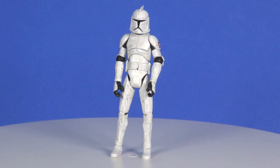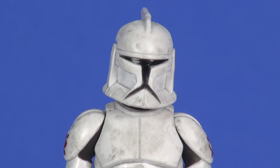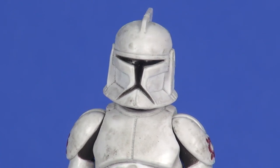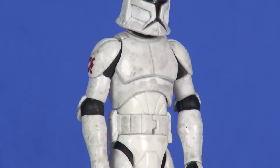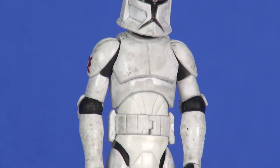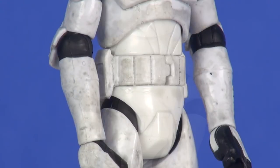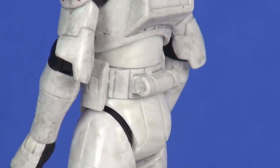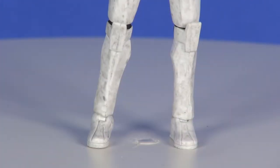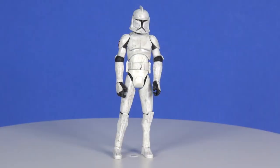Taking a closer look at the figure: the head area looks pretty good with great sculpting to the helmet and the black visor area painted on very nicely. Through the upper half the dirt wash continues. The belt sculpting looks good with pouches on the side and a little cylinder on the back. Through the leg area that dirty, grimy look continues — overall just a great-looking figure to go with a great-looking vehicle.